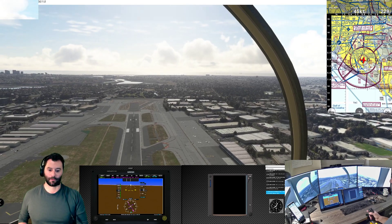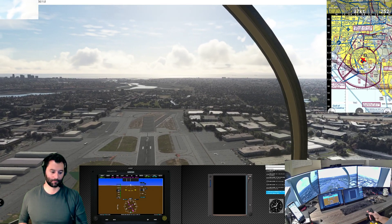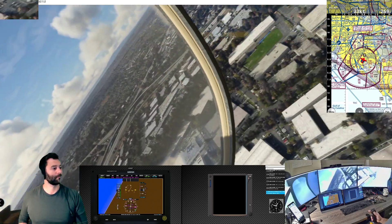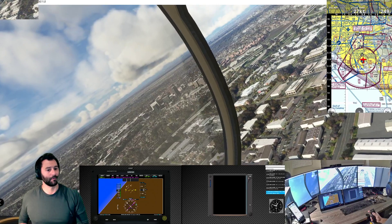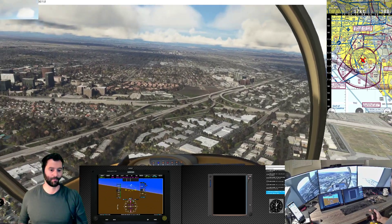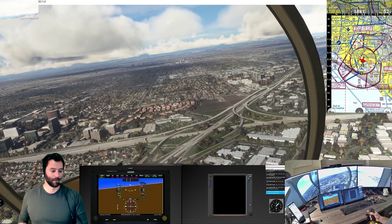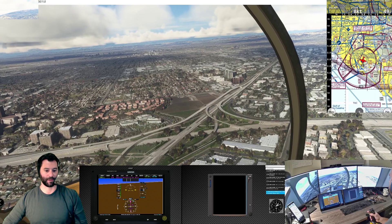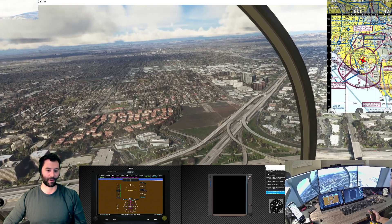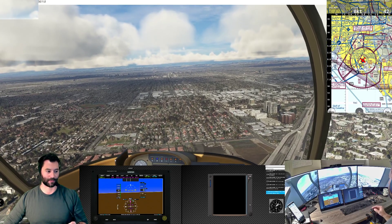I'm a little surprised the rotor RPM doesn't pick up quickly - I have to reduce collective for it to come back into the green. Coming right, though I need to move my view forward so I can look to the right without this A-pillar in the way - I'll do that when we get back on the ground. Looking for 1,000 feet for traffic pattern altitude, about 80 to 90 knots. I should be able to let go - the aircraft is actually not far from trimmed.